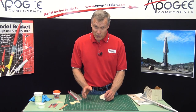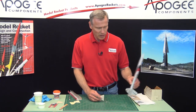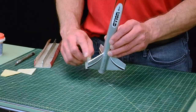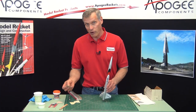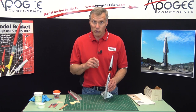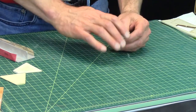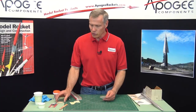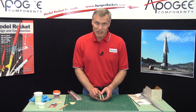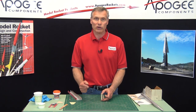Now another trick to make your rocket go higher is to round the edges of the fins. On this rocket right here, you can see it's got a square edge. I do that because I photograph them — it looks better with a square edge. But when you want to fly them, you want to round that edge. By rounding that edge, you'll knock off probably about 60% of your drag.